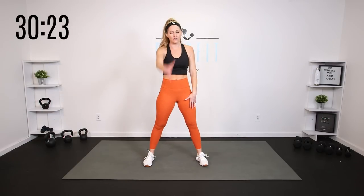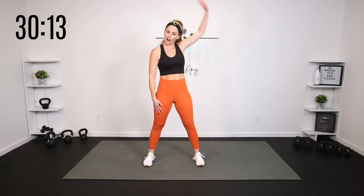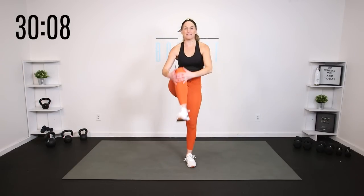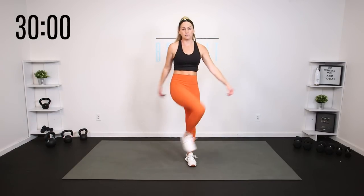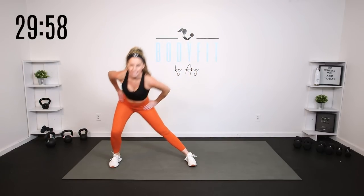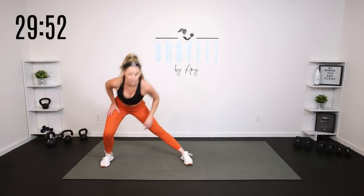Now, this is weighted cardio, so I do want you to use a lighter weight for most things. I'll give you some guidance on what you should pick. If you are not feeling the weight today — maybe you had a hard workout yesterday, maybe you're feeling a little bit of soreness, tightness or tension in your head, neck and shoulders — it is totally fine to do every single one of these moves just body weight. You can also start out with the weight; if it doesn't feel good, take it to body weight.